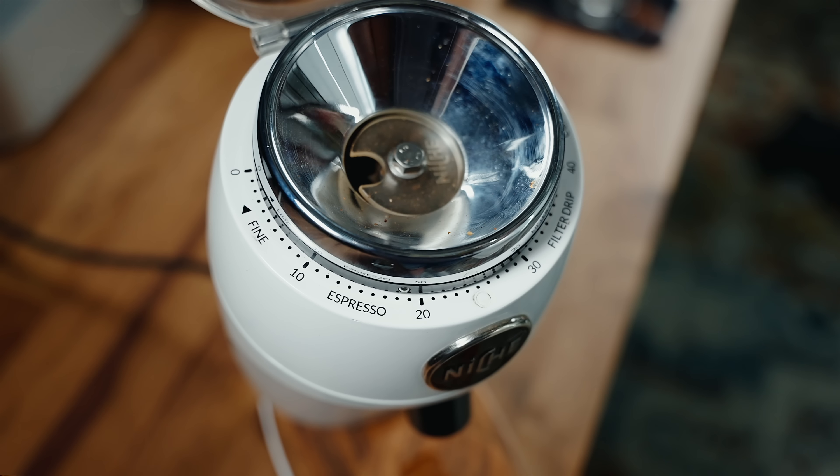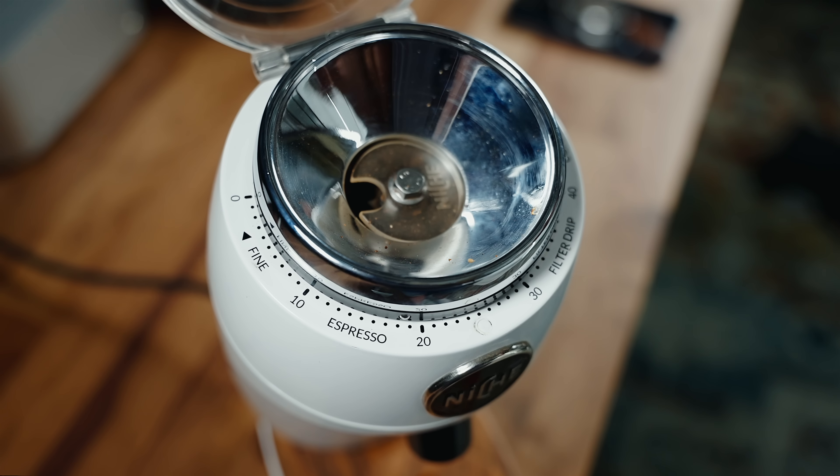I'm going to be grinding this on the Niche Zero. I know this is probably not the best grinder for the turbo shot — I'll explain why a little later — but it's a great grinder to communicate grind sizes because it is such a gold standard in espresso grinders. So today I'm grinding at about 18 and a half on my Niche Zero.